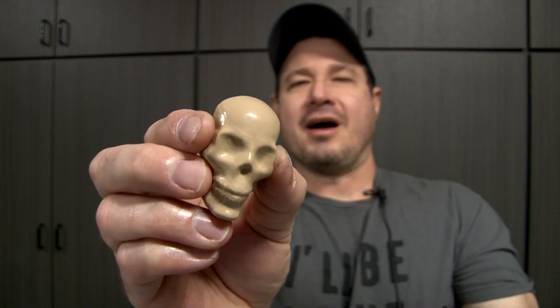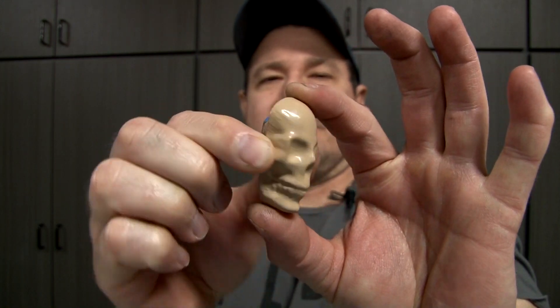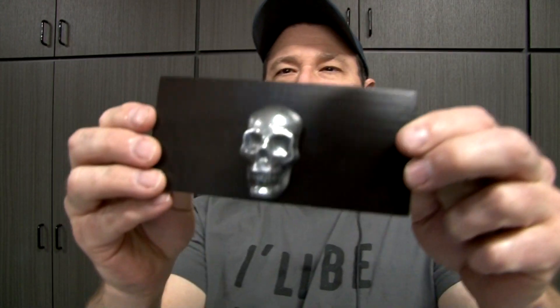All right, it's time to pour some hot metal in a hole. On this one we're going to use this skull pattern right here — let me get it close so you can see it well. We're going to use this skull pattern and make a drawer knob out of it. It has a little nub on the back, and we're going to make something utilitarian, something that actually works. This is going to be our end product — pretty cool.